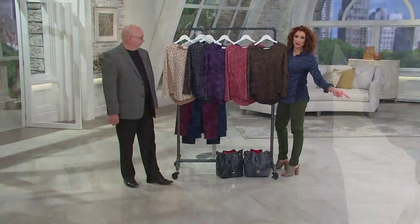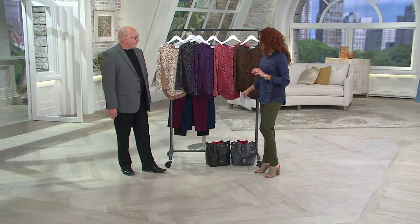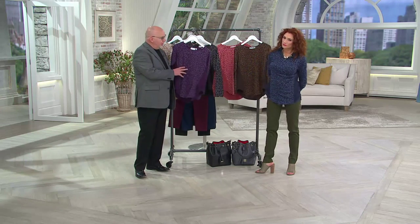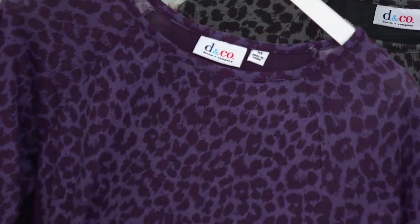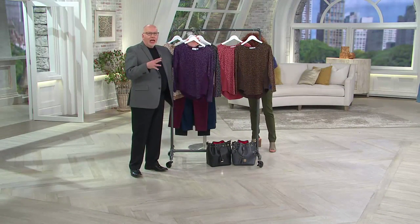Great, great colors. Three easy payments of $12.16. Brand new today. Let's talk a little bit about this fabrication. This is a poly span. It's almost like a cut and sew instead of a sweater, but it has the hand of a lightweight sweater knit. For those of you out there who say, Gary, I don't always like so much cotton span — I like some new jerseys, some new fabrics — here's one that's a poly span.